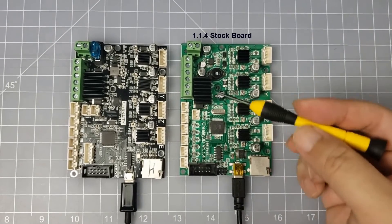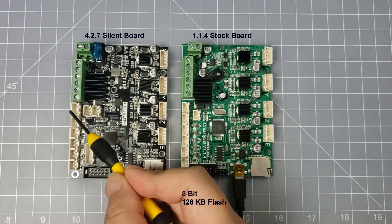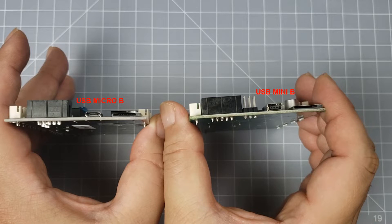On the right we have the original stock 1.1.4 board. It's an 8-bit board with a limited 128 kilobytes of flash memory. On the left we have the 4.2.7 silent board. It has a 32-bit ARM processor and 512 kilobyte flash memory. The TMC 2225 Trinamic stepper drivers are what makes the board silent. The motor and endstop terminals are pretty much in the same position. The terminal for the main fan was moved to accommodate the filament runout sensor terminal. The cables for the serial bus are different — if you want to make a direct connection to your printer, you will have to purchase an extra cable, which is not included.